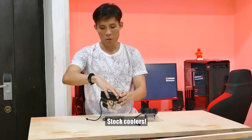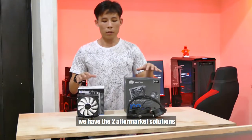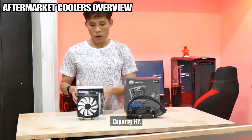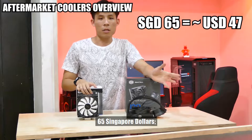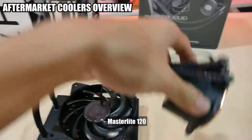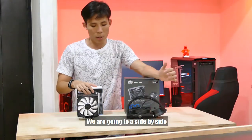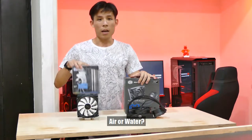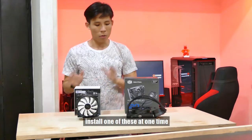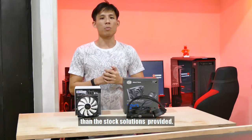But of course we are not here to talk about stock coolers. We need to bring out the aftermarket counterparts. Now in front of us we have the 2 aftermarket solutions as recommended by us. For the air solution we have the Cryorig H7, with an MSRP of about $65 Singapore dollars. For water cooling we have the Cooler Master MasterLiquid Lite 120, with an MSRP of $59 Singapore dollars. We're going to do a side-by-side comparison to see which is better, air or water.